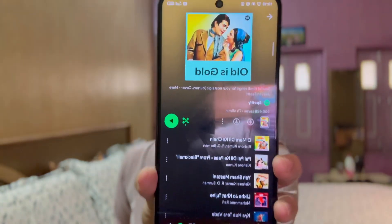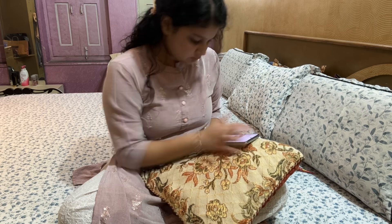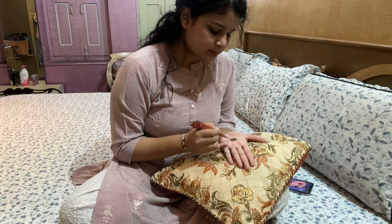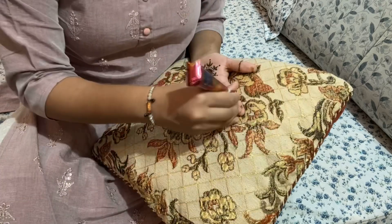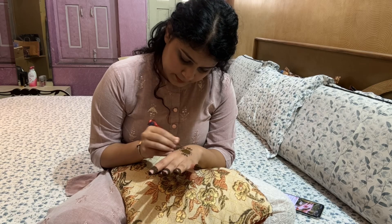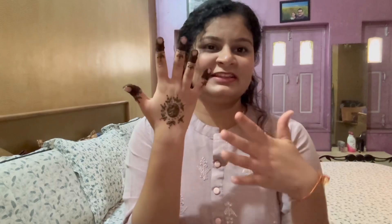I am playing old is gold on Spotify and we will put the mehendi on. To be honest, what I feel is that without mehendi, Diwali is incomplete. So I am done with mehendi on one hand — it looks good, but I am not great at doing mehendi.